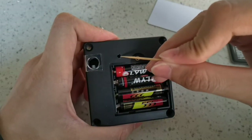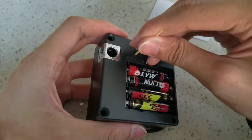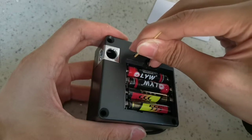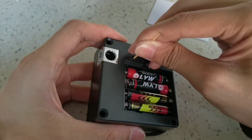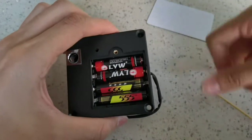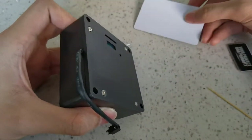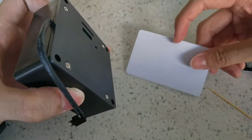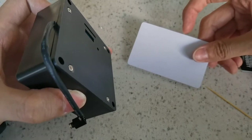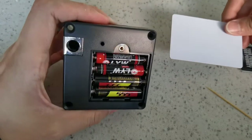You have to look for the button inside the hole, then keep pressing it until you hear one beep. Then tap the card twice, and this card will be registered as the admin card. When you tap it, you can unlock the lock.